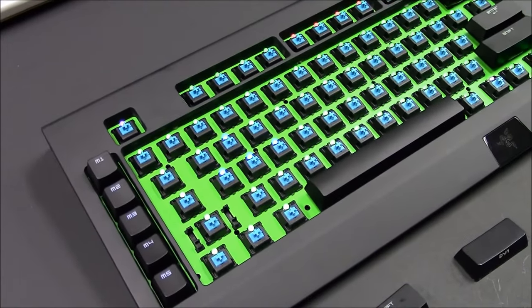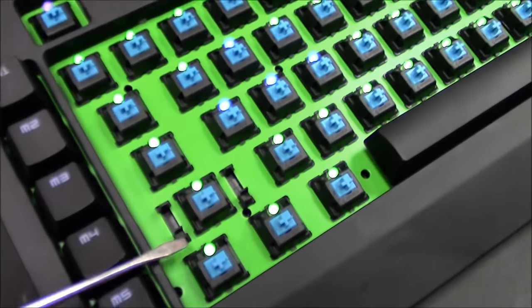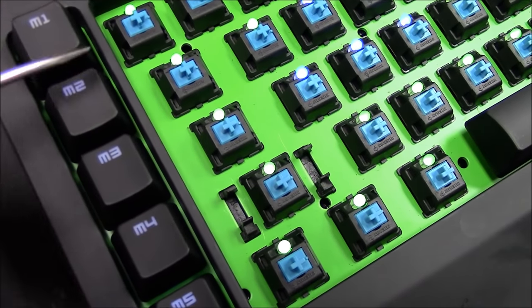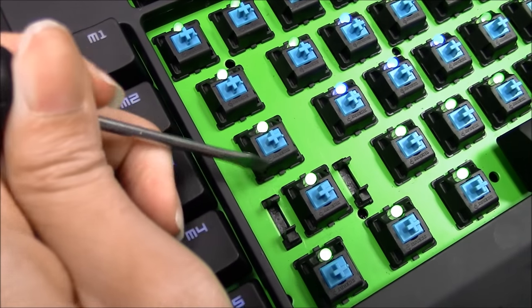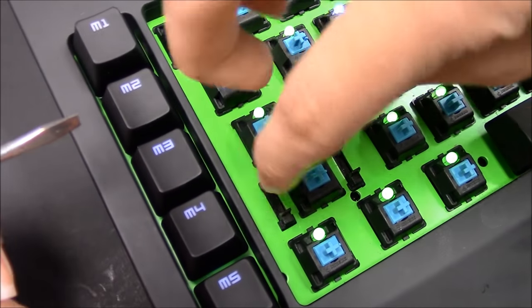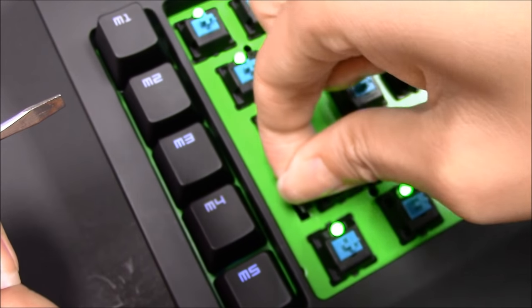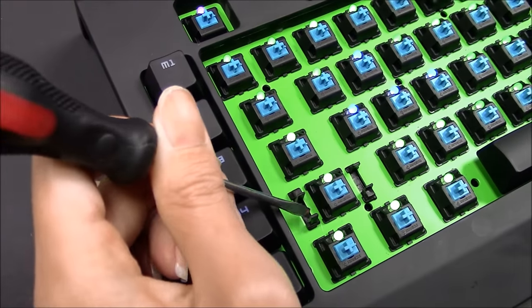Now we're going to invert the stabilizer clips. You'll see the two clips on this side. Take your screwdriver and push it inwards on the side that's opposing the clip — like so. Remove it upwards, invert it, place the clip in, and then click it in.